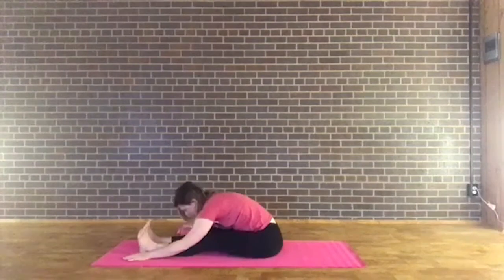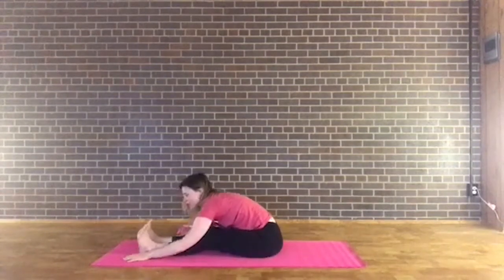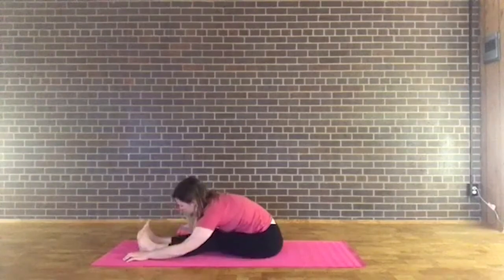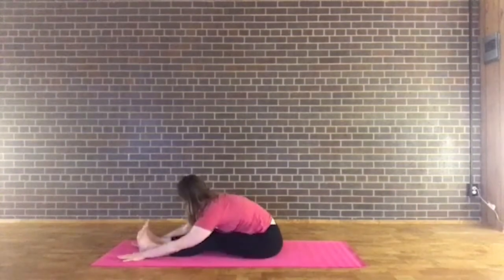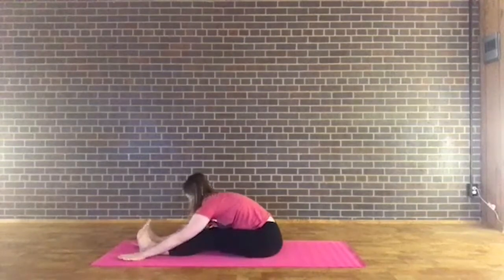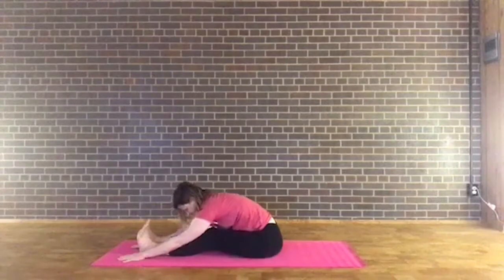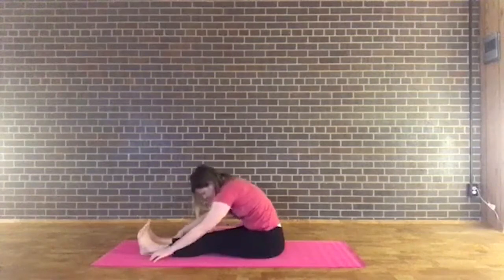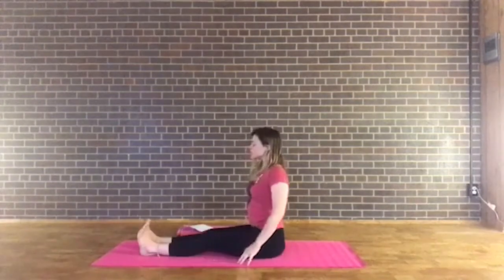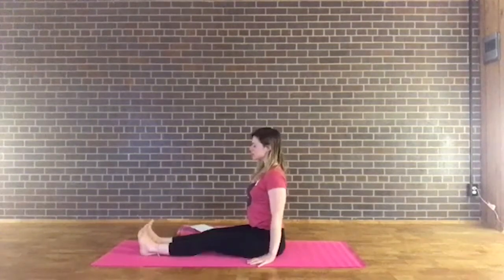Maybe you find a little bit of movement here — swaying from side to side — which might feel especially good on the lower back. Inhale, start to roll yourself all the way back up. Roll the shoulders down the back, lift through the heart, finding that staff pose.